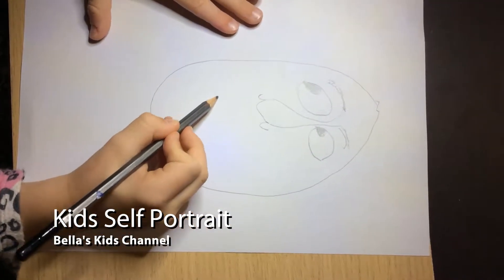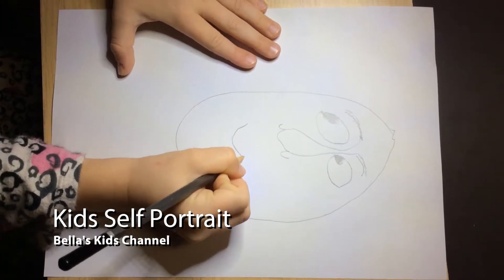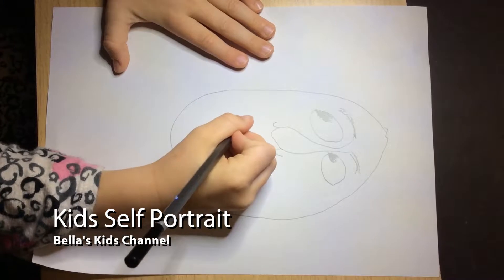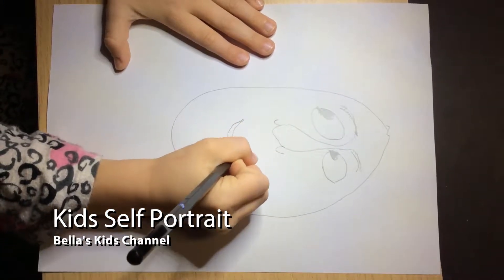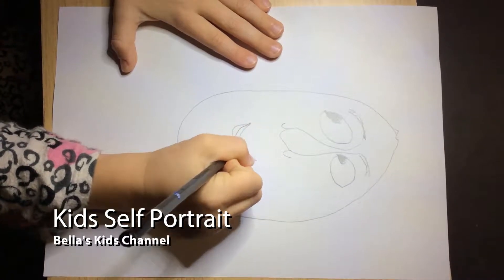Now I'm going to do the mouth. Do that for the top lip, then for the bottom lip, do that.